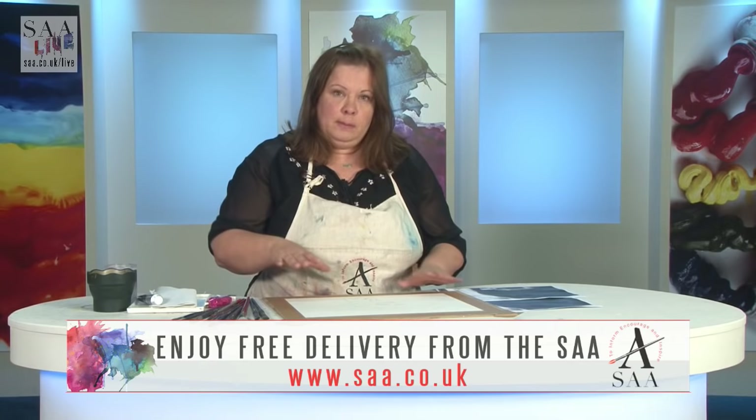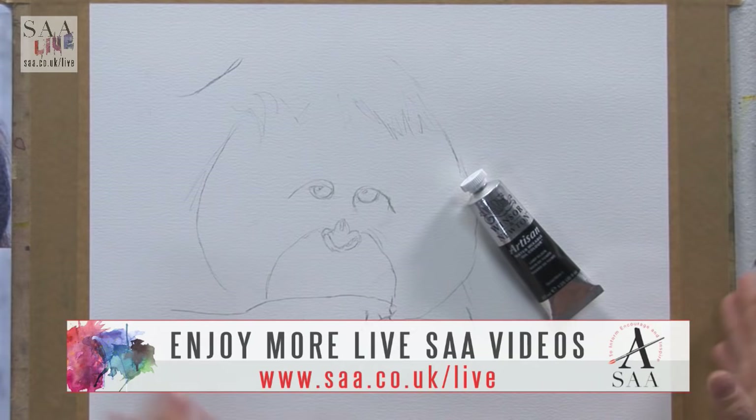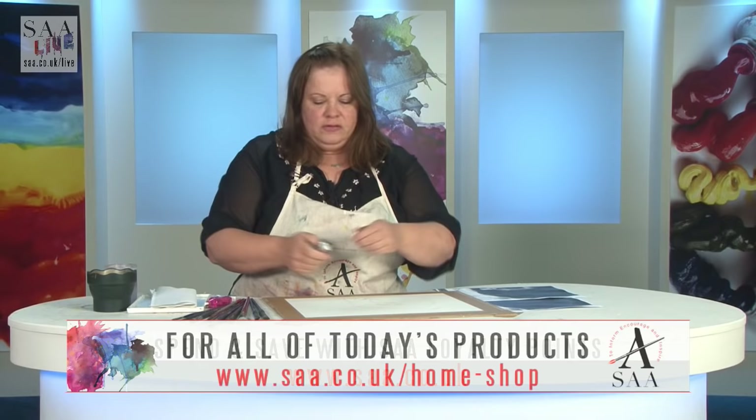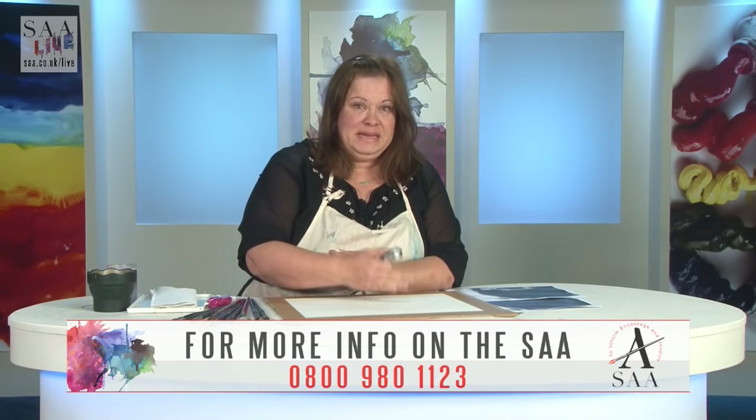I'm going to use a dry brush technique. I'm using the Artisan water mixable oils mostly because I don't like the turps which you need for cleaning - these are really suitable because you just clean with water. You can mix with water as well, though it's not overly ideal because water is not adhesive, you're just diluting. There are plenty of mediums for water mixable oils, so if you're using a water mixable oil, use water mixable mediums if you want to keep that quality.